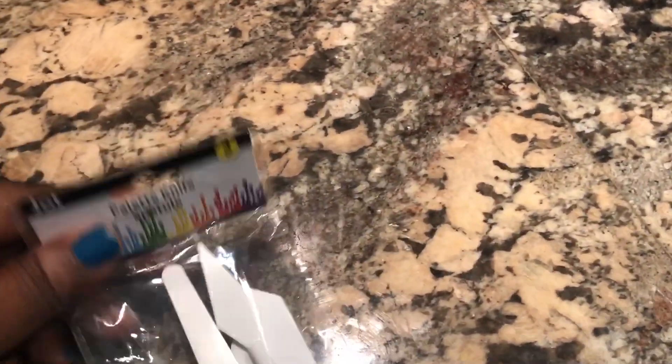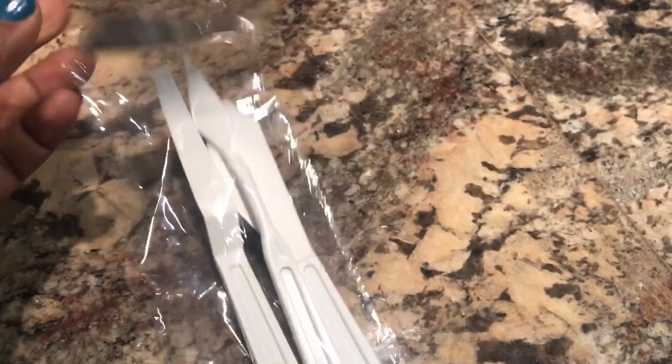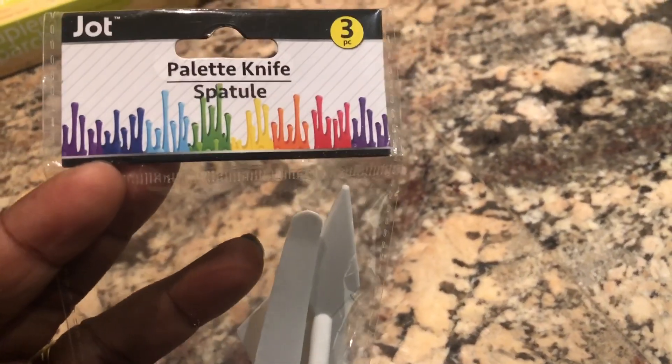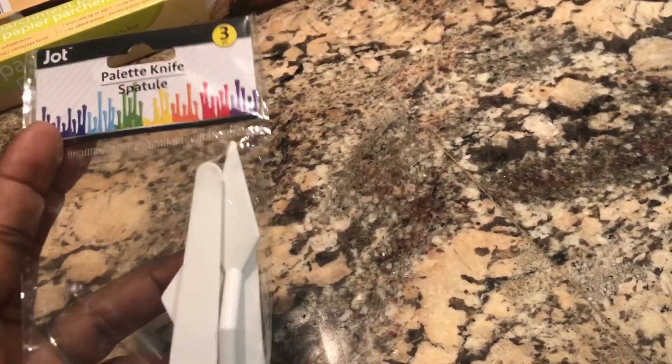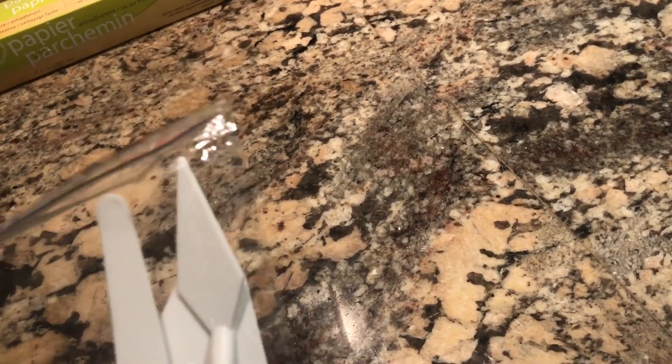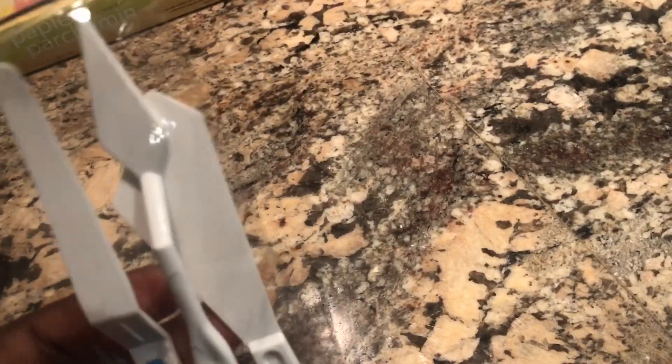The next thing I have is this palette knife set. Before I had the Cricut spatula, I was actually using this one to lift up the design off the Cricut mat and it actually worked. It is kind of weak, but if you have an emergency or several items you're working on and you need help, this will work for $1. You get three, and I've used the big one too, though never the little triangle-looking one. It's great for a quick emergency if you need to lift stuff off your mat.